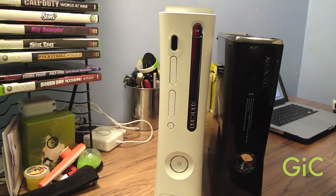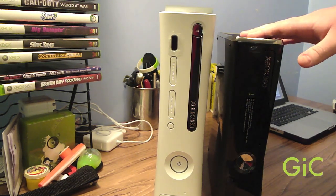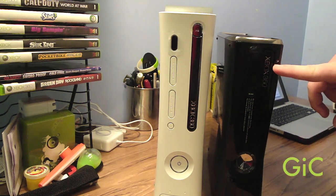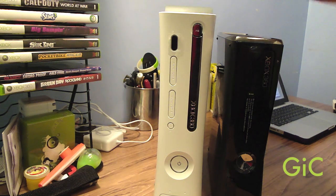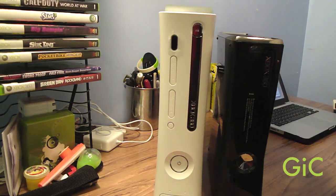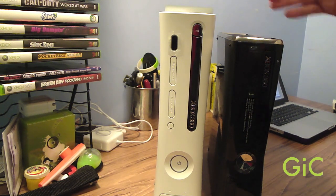Now on with the face of the 360s. The new 360 has touch-sensitive buttons — the power button and the tray button — unlike the old 360 which has physical push buttons. The new 360 still uses the tray, just like the old 360.